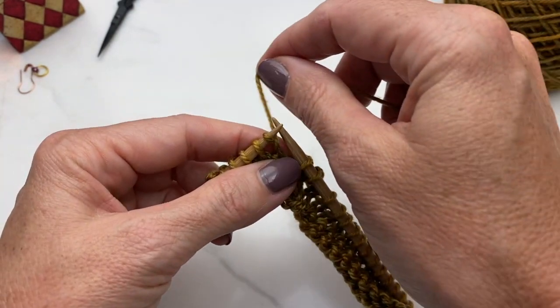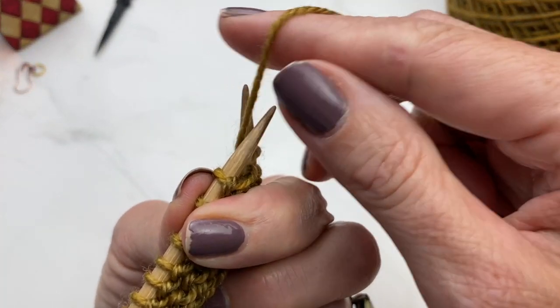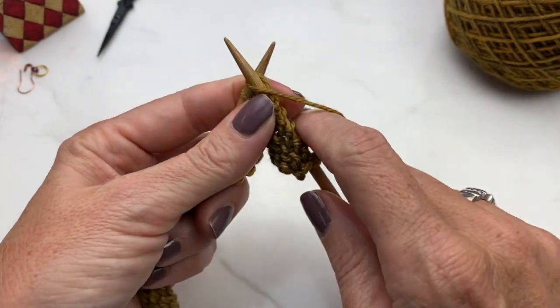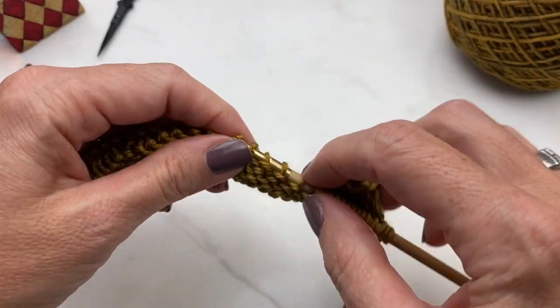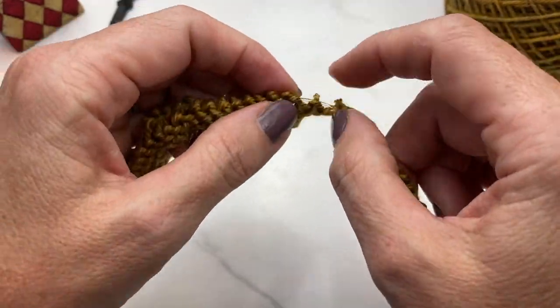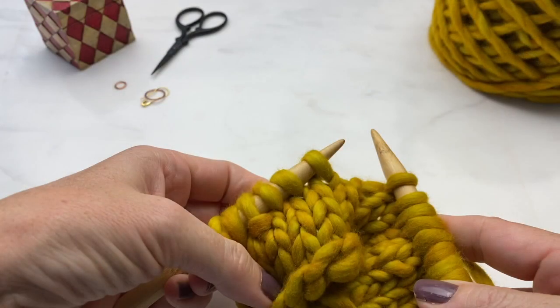Now I'll knit across the cast-on stitches at the middle back and keep knitting until I'm ready to make my next wrap and turn. On the knit side it's slightly different: slip the stitch, put yarn in the front, then in the back — the stitch is wrapped. Turn the work and purl on down the row. Before we go further on the sweater, I'm going to demonstrate wrap and turns with chunky yarn so you can see more clearly what's going on.